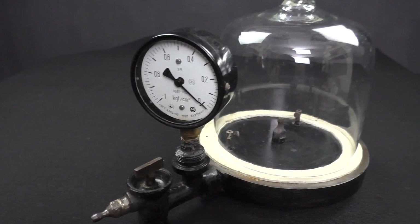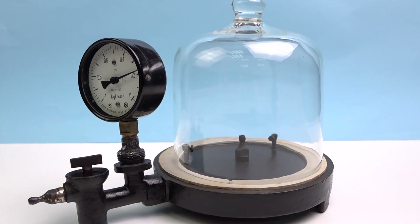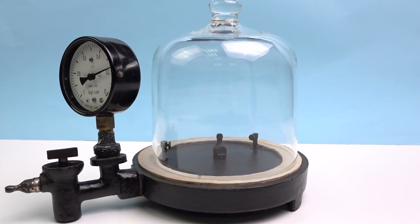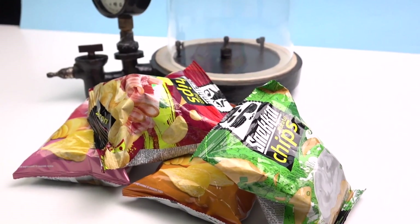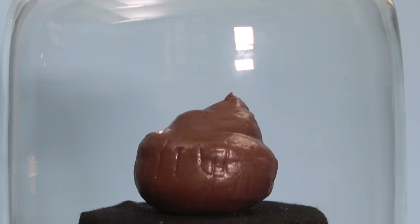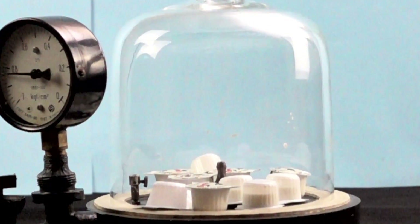Today I decided to get my vacuum chamber and have a little experiment with this package of chips. Who doesn't know that with low pressure, different packages, balloons, or other things put in a vacuum chamber inflate from the inside?